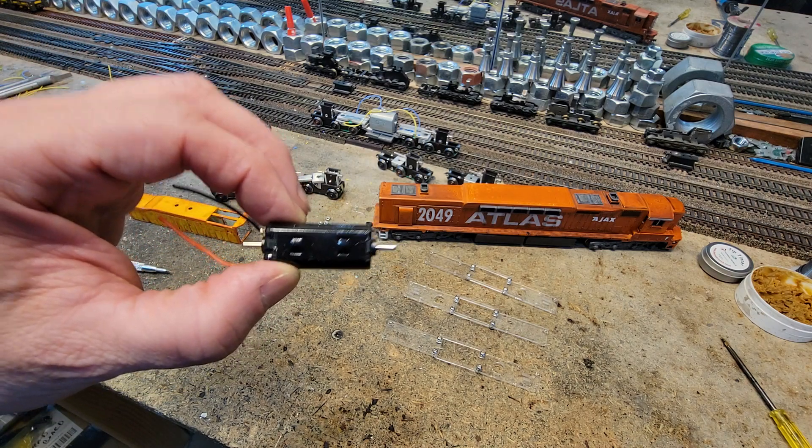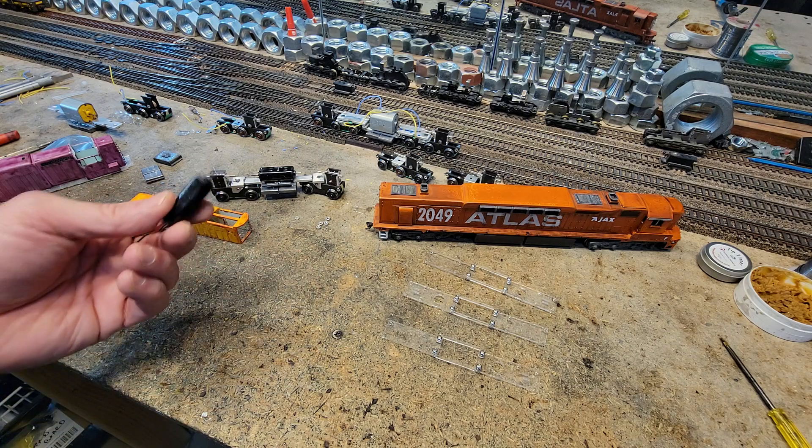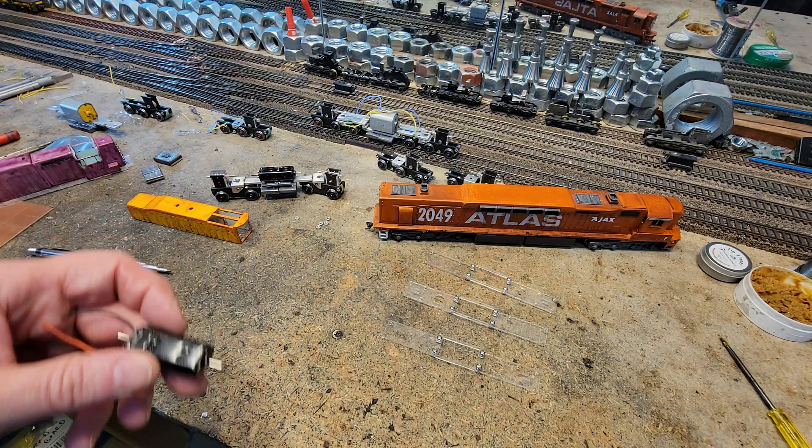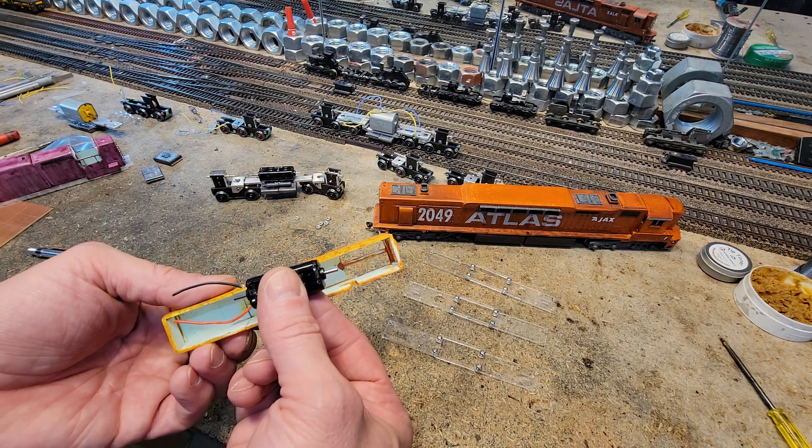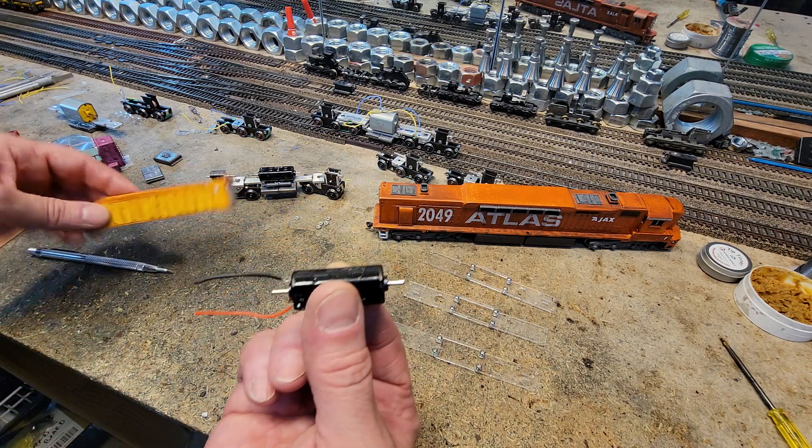There are a bunch of them in locomotives. But I know that I need three of them. Because if I'm going to do a Mighty Calf, this is the guy. This one fits in there. Now I don't know if you remember this one, but check this out.